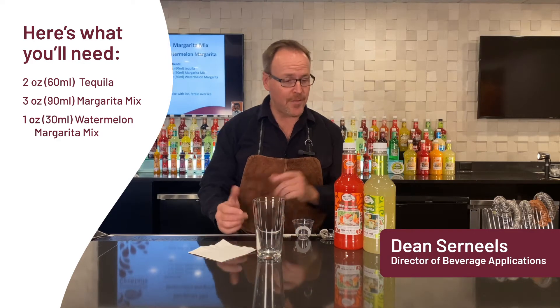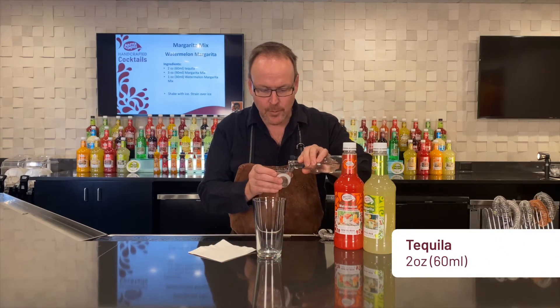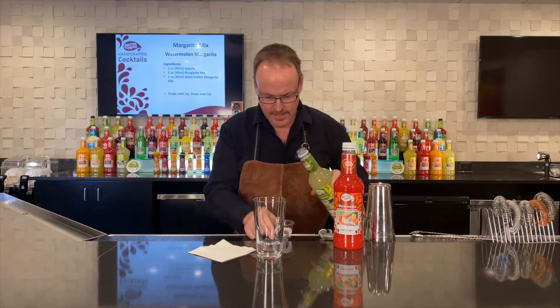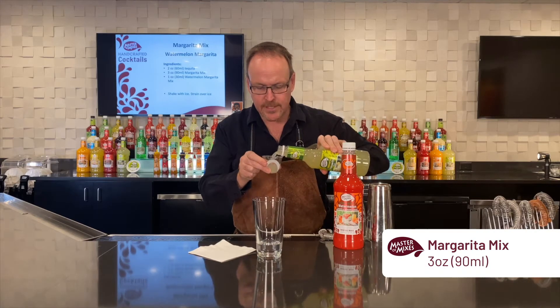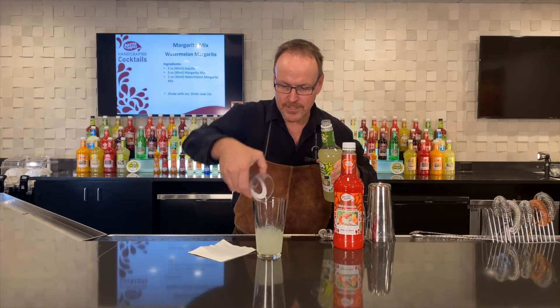Master of Mixes handcrafted cocktails. I'm Dean Cerniels and this is the watermelon margarita. For the watermelon margarita we will start with two ounces of your favorite Blanco tequila and three ounces of our Master of Mixes margarita mixer — fresh lime juice and cane sugar.